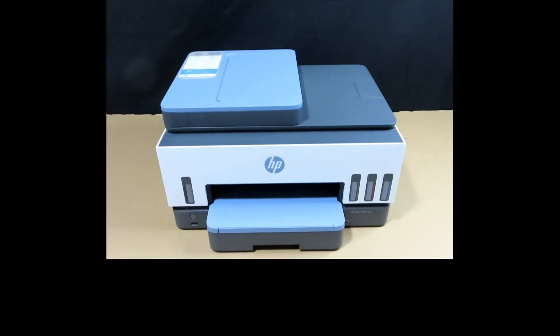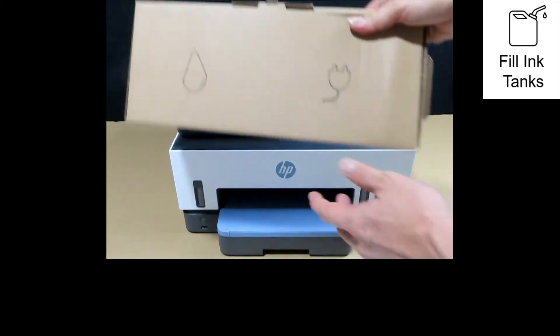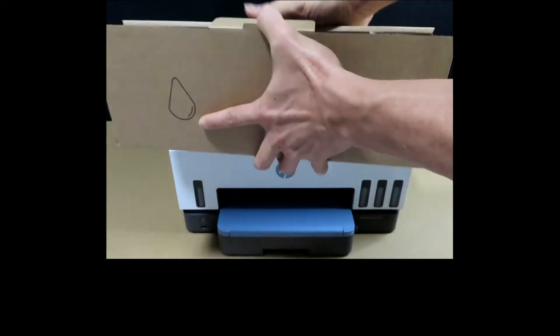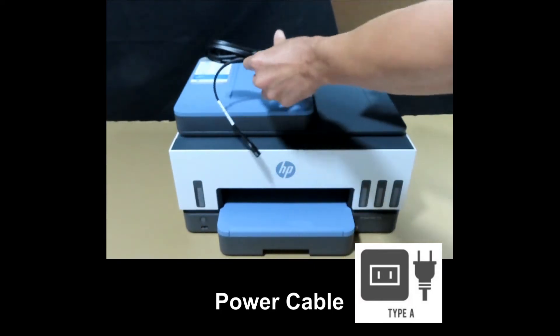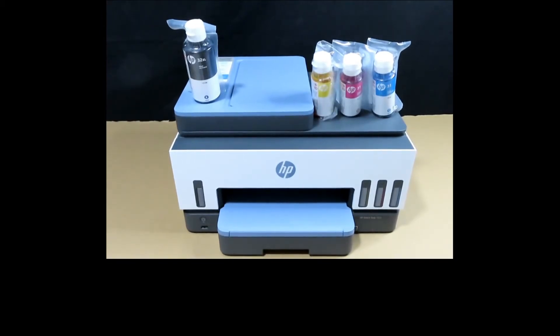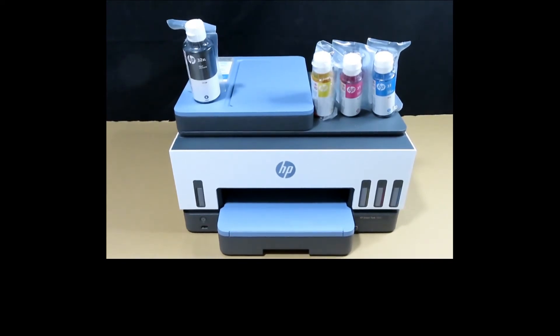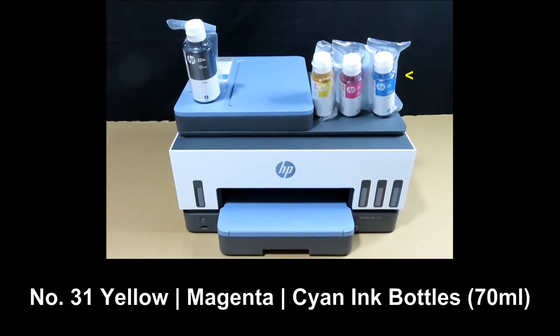You're now ready to fill the printer with ink and load in the print heads as well as paper. The ink bottles can be found in the box together with the power cable. There are four ink bottles: the 32 XL black ink bottle at 135 ml, and three tri-color bottles — yellow, magenta, and cyan — number 31 ink bottles at 70 ml each.